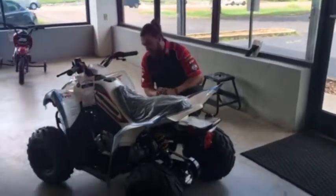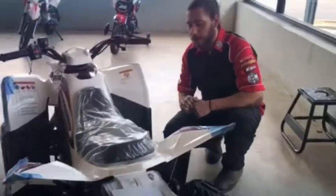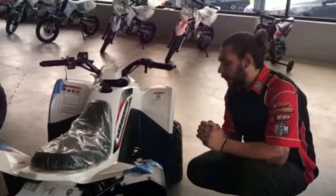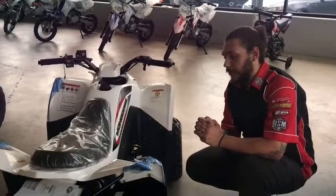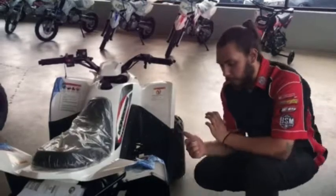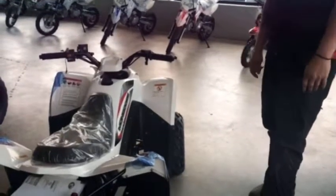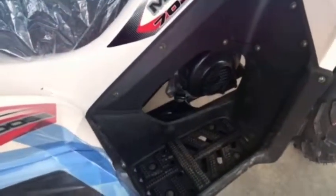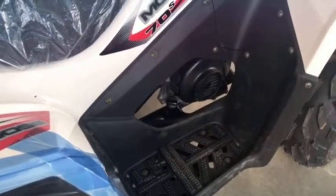The drain plug is underneath and it's a 17mm drain plug bolt. It has a screen on top of this drain plug bolt which is basically your filter — you don't have a filter that you replace at oil changes. You're going to clean that screen on top of the drain plug and then put it back in. Fill it right here with 10W-40 ATV oil. Just make sure it's full; it only takes about three quarters of a quart.